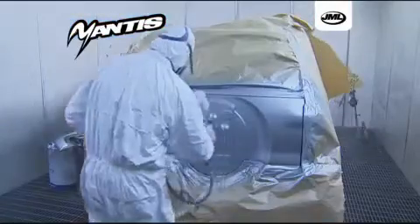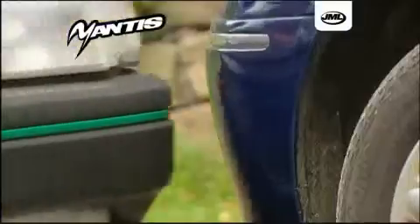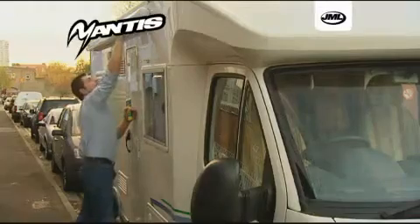A professional paint job is one way to get rid of the scratches in your car, but that can cost a fortune. It's great on branch marks, bumper scuffs and light scratches. Mantis Scratch Remover is not just for your car's paintwork — it's especially effective on alloy wheels and even surface scratches on your caravan.